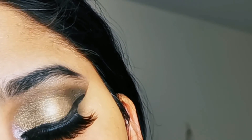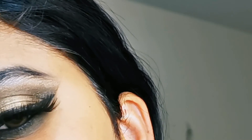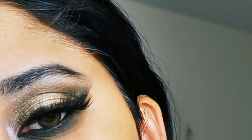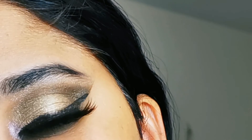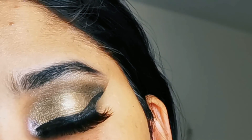My eye makeup is now done. In the inner corner I applied the silver shade. That's all guys — I hope you enjoyed this quick makeup tutorial. If you like the video, please like, share, and subscribe, and don't forget to turn on notifications. I'll see you in the next video — till then, Allah Hafiz!